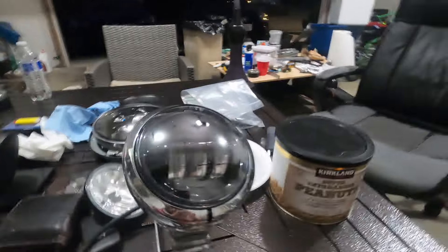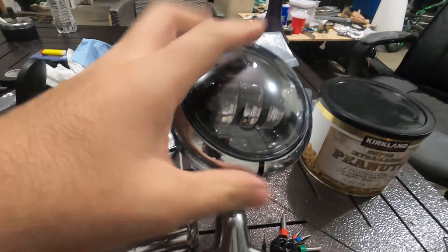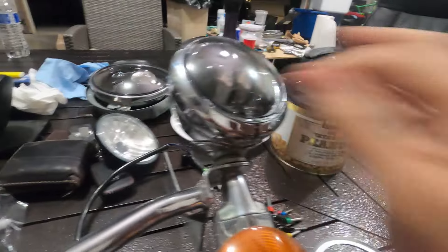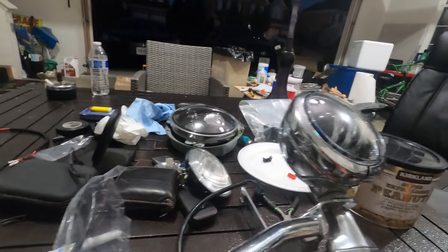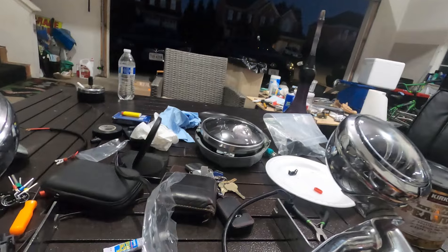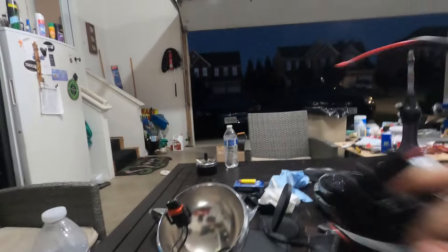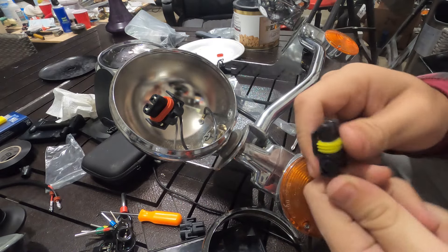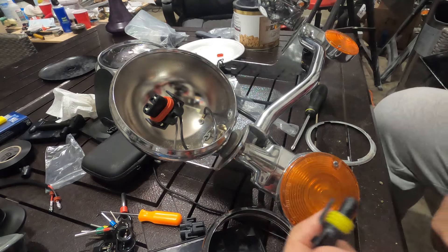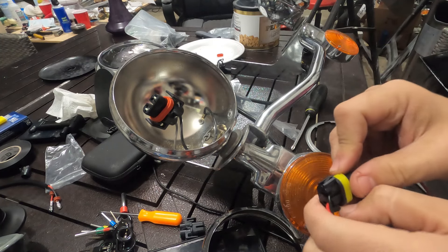We got the main headlight done. Now we're working on the fog light or basing light — the camera battery died so we missed some of it. The process is: remove the bezel first with a Phillips screwdriver, take that piece off, then you have the ring and the light. We also need to switch the harness because it won't fit the new LED headlight.